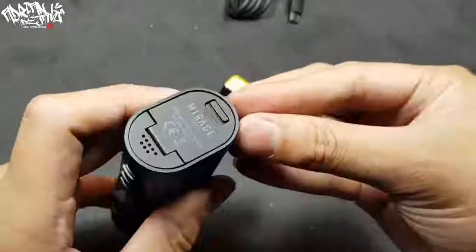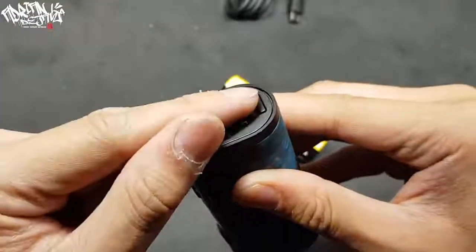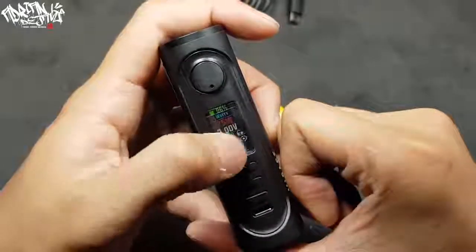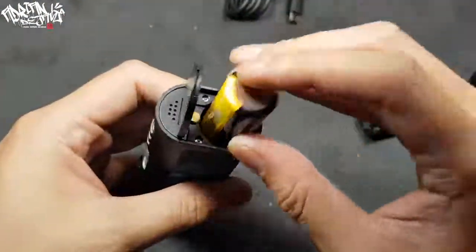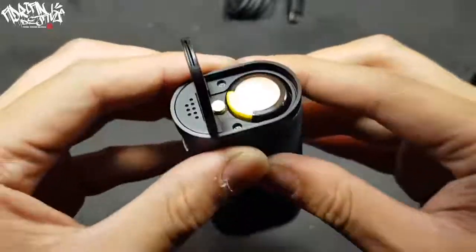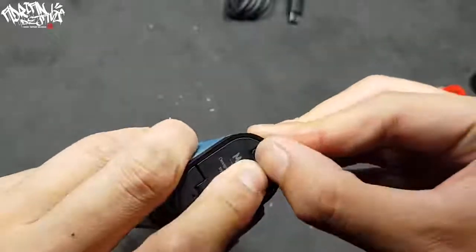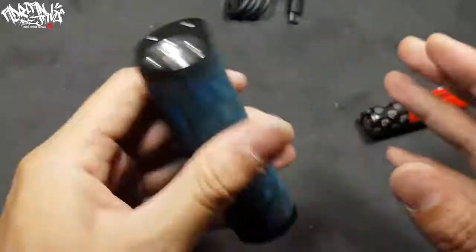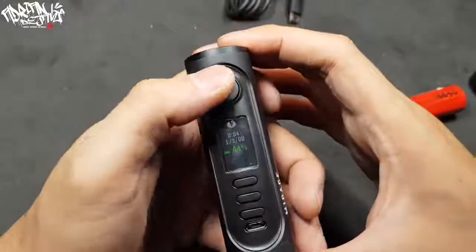You must push it manually to lock it. This is one of the cons because some other mods have the pin that locks automatically when you close the battery door. To turn it on, press the fire button five times. If you use the 20700 battery, it's got a little rattle inside the battery compartment. The battery door is also a little bit hard to close and still makes a little sound.